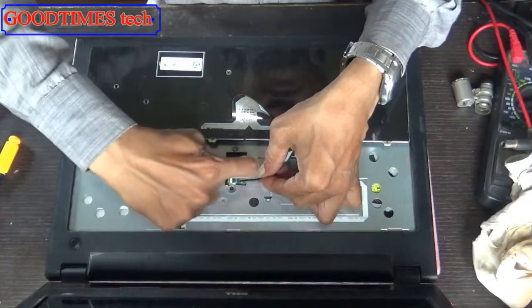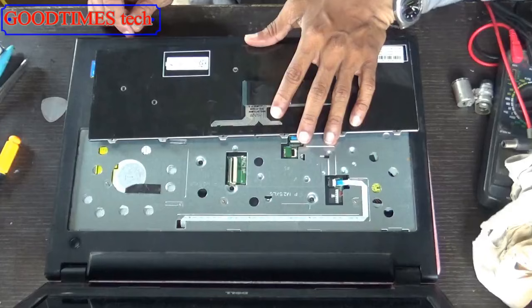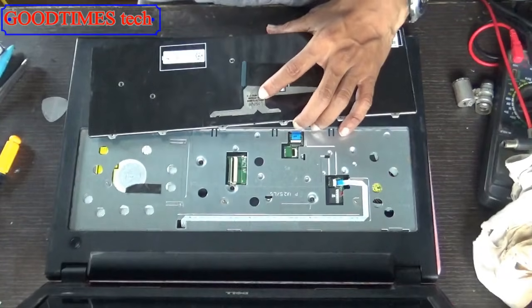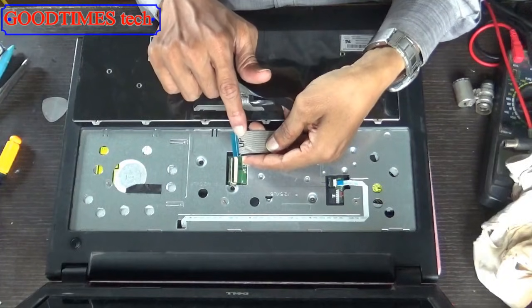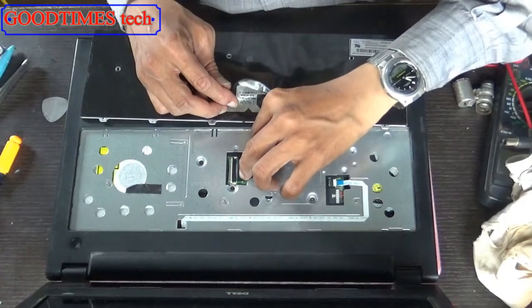Take out your new keyboard. Make sure the alphabet — the text written on it — should face upside. Don't put it in the wrong way or your keyboard will not work.